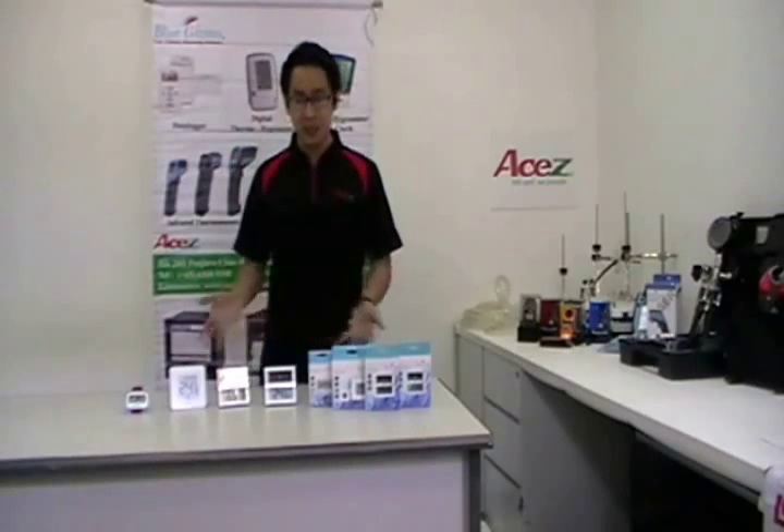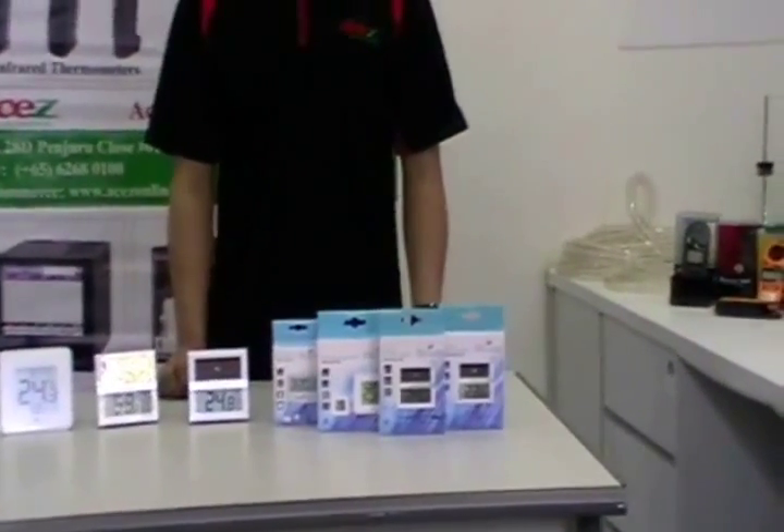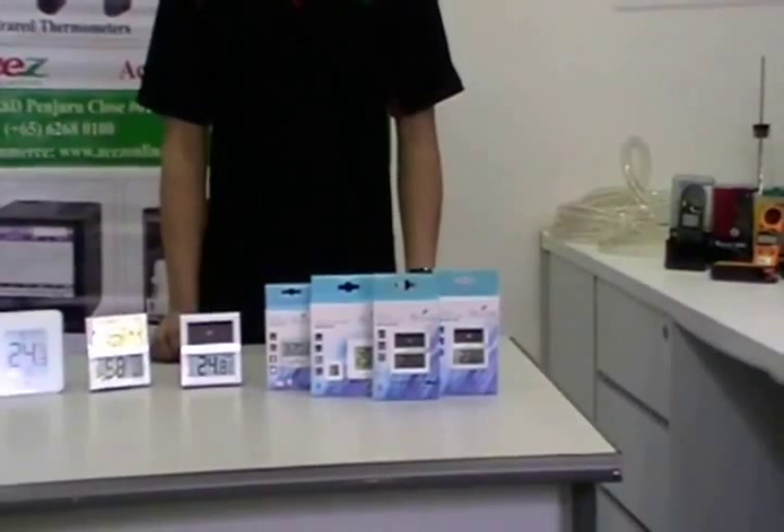Applications for these units — VGTS-100, VGHTS-100, and VGHT-09 — include building energy consumption, food service delivery and preparation, HVAC, and refrigeration and air conditioning.